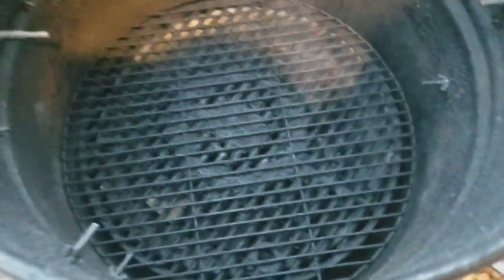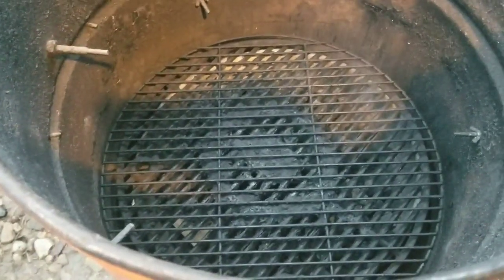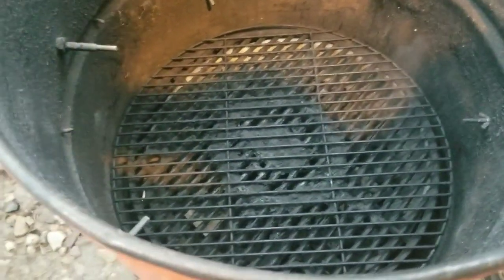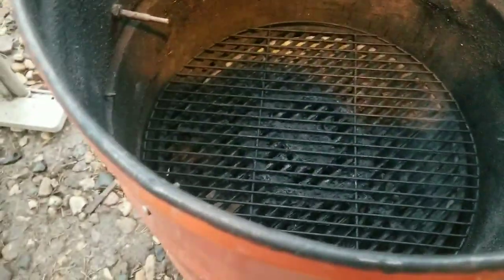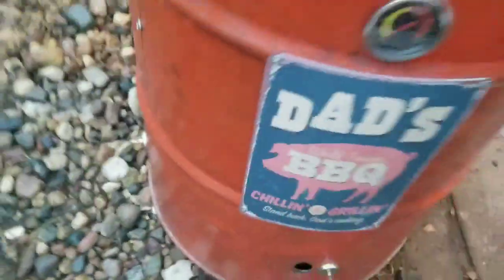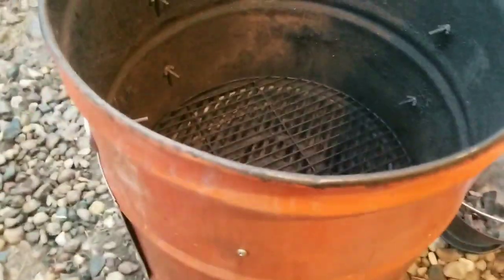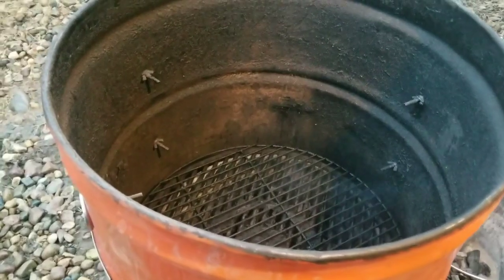That bottom grate I'm just using as a diffuser. You can kind of see some smoke coming out of there. I got all the charcoal in there and some hickory in there, which is what I'm going to use to smoke today. I went ahead and opened up all three of my holes just to make sure I have enough airflow coming in. I don't want it to smother out my charcoal just yet. Once I know it's going good I'll close them up and try to keep it around 200 degrees.